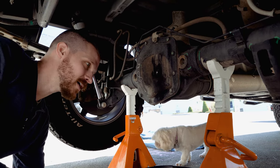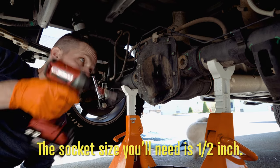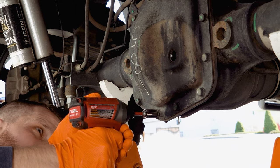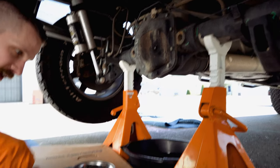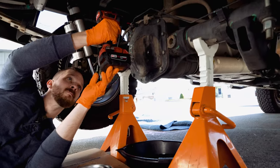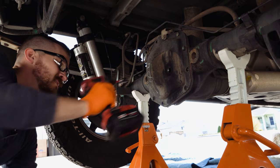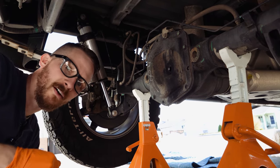We're going to go ahead and start taking our cover off — this will continue to drain, no big deal. We'll take this off using a star pattern with an impact driver. Grab a little tray if you have one — trays are good for you. Safety glasses are a smart idea. I know that from experience — cut to a shot of me in the ER with crap in my eye.